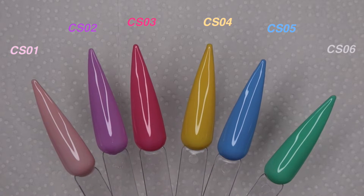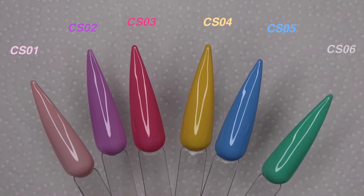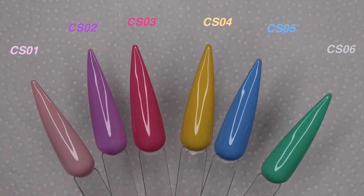But anyways, let me know which one is your favourite. If you want some of these, as always I have a discount code — I'll put it in the description box and somewhere on the screen.